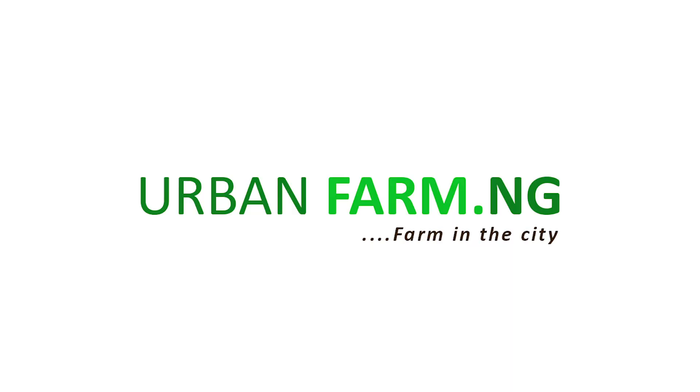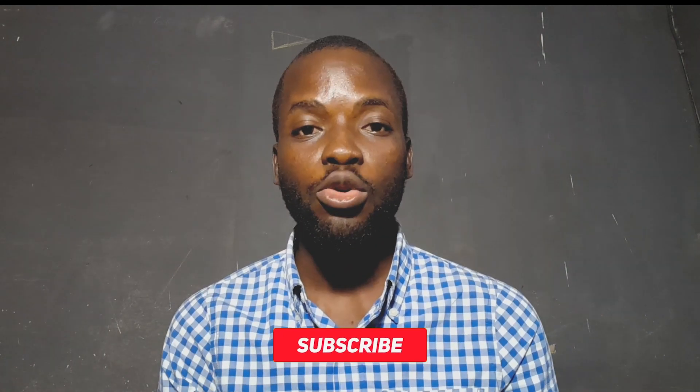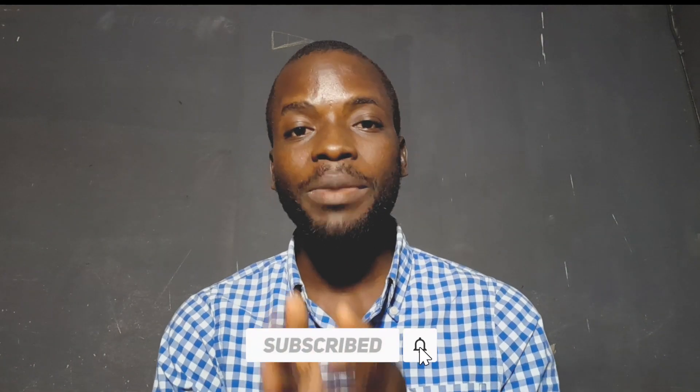Hello everyone, welcome to Obam Farm NG. My name is Anu Rame James and I'm one of the content creators for Obam Farm NG. In this video, I'll be sharing with you an ideal setup of a homestead farm. And if it's your first time on this channel, please subscribe and press the bell icon so you can get notified anytime we drop a new video.